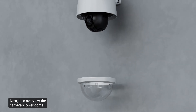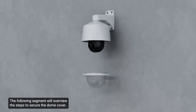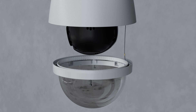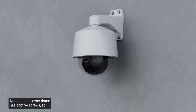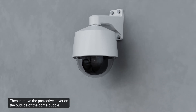Next, let's overview the camera's lower dome and the steps to secure the dome cover. First, attach the lanyard to secure the lower dome. There is a post on the back box that the lanyard is bolted to. Next, hold the lower dome in place and fasten these two screws. Note that the lower dome has captive screws, so they will hang from the trim ring but will not fall off. Then remove the protective cover on the outside of the dome bubble.